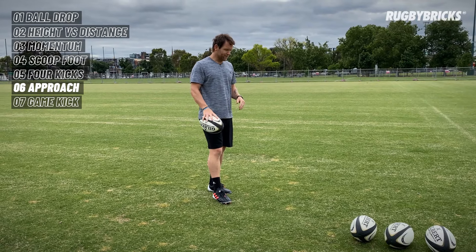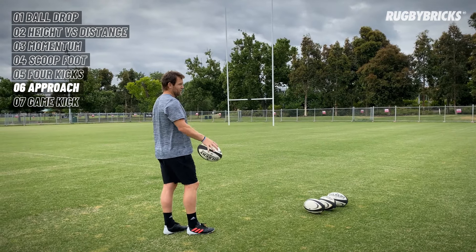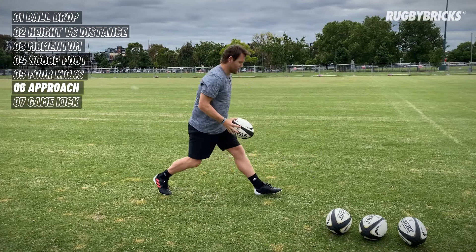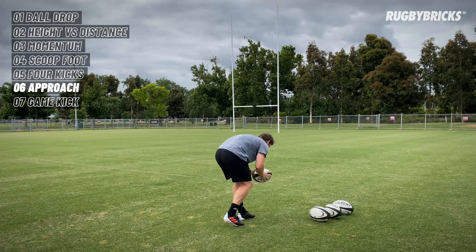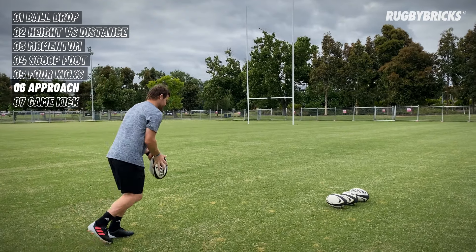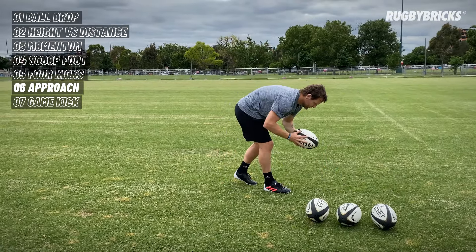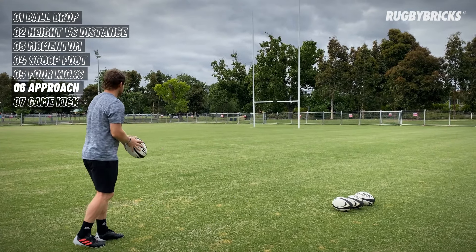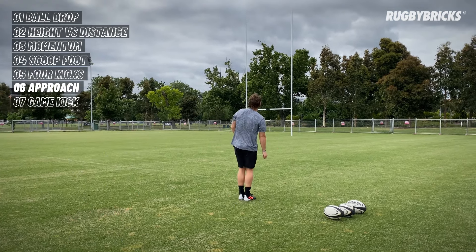One thing I would encourage playing around with is your approach. For kickoffs I used two steps; when taking conversions wider out where I needed more momentum, I took three steps. With the kickoff — just that one little step back, come into the ball looking for that uplift. When looking to get through it with more energy — ground check — then one, two, three, and when I came into the ball I just had slightly more energy going forward. So let's try that conversion kick — one, two, three. Good strong ground check. Momentum coming into the ball, get a good strike. Good result.